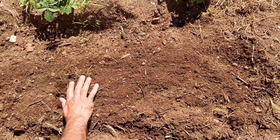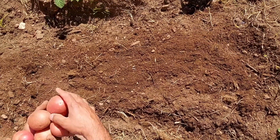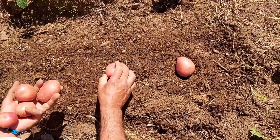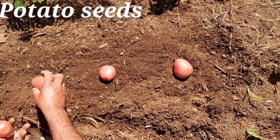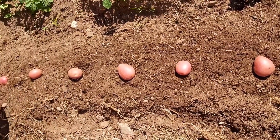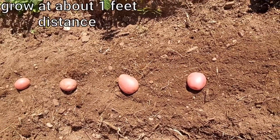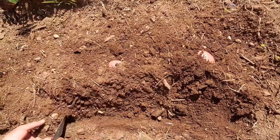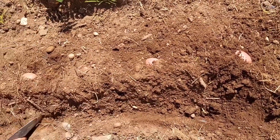Make the bed house. These are the seeds. Grow them at one foot distance. Cover the seeds.